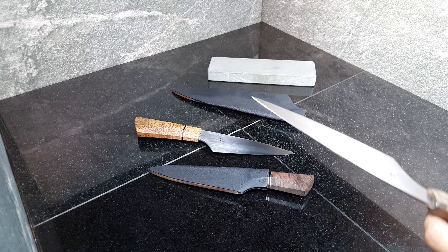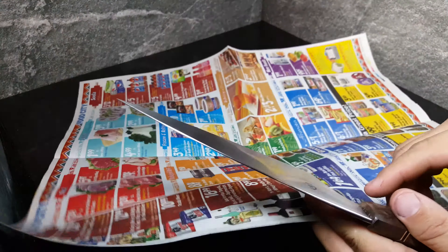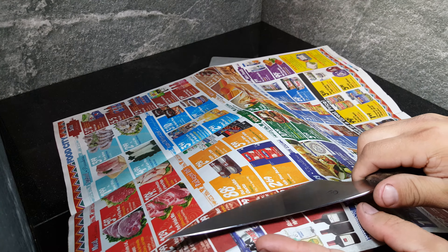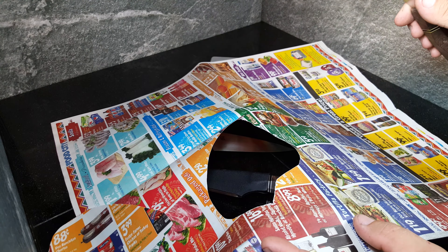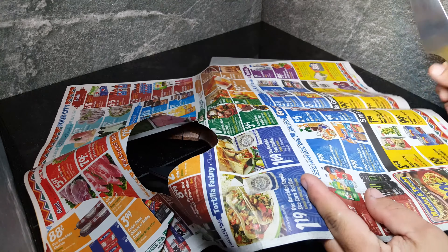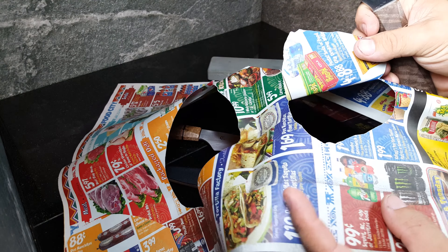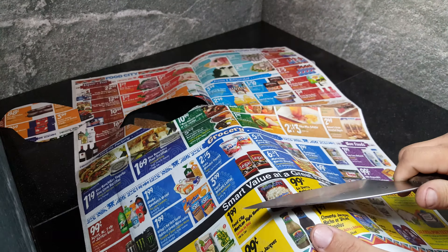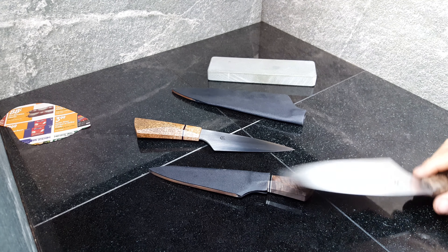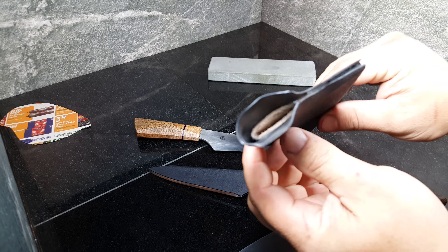These knives come very sharp — that's where the water stone comes in. This is a big piece of paper, much bigger than I expected, but it's almost flat — very little curvature. I barely lifted the spine of the knife to get to that point. Clean cuts — it takes nothing for these things to cut this paper.